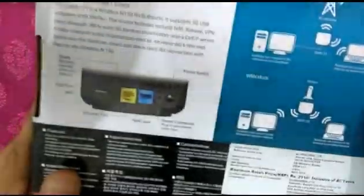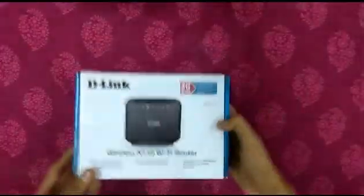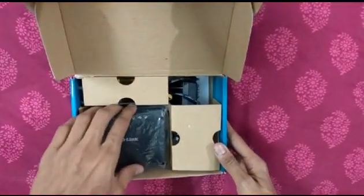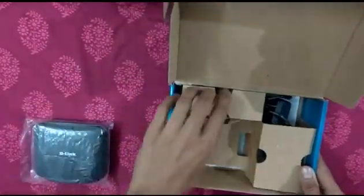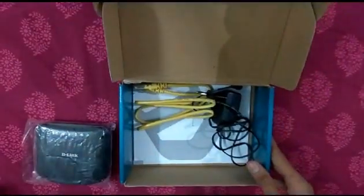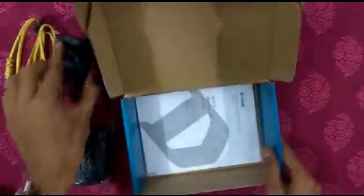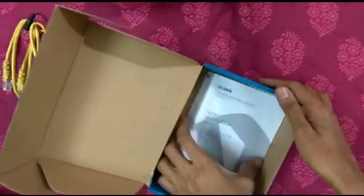The price mentioned is 2310 Indian currency. Now we can start unboxing. It has the D-Link main router, an RJ45 Ethernet cable, a power adapter, and a quick installation guide.